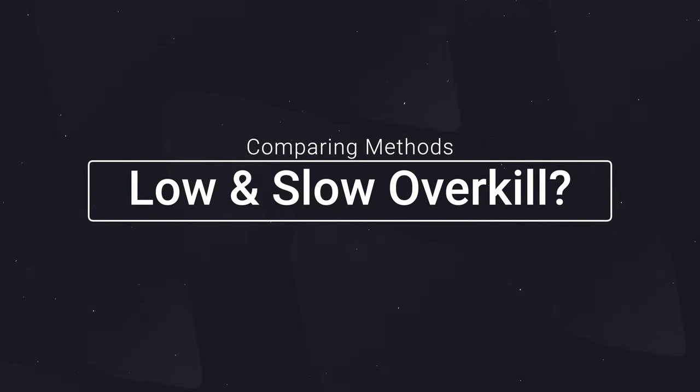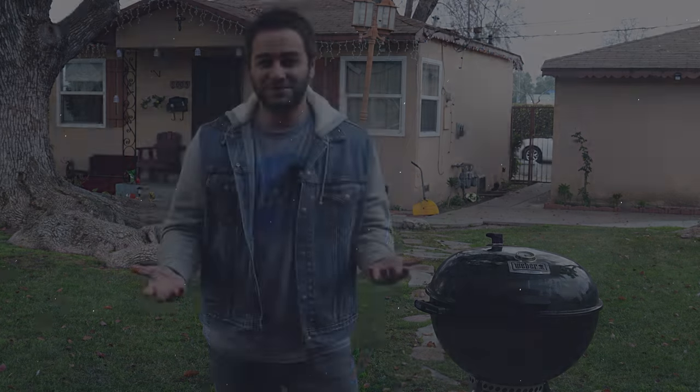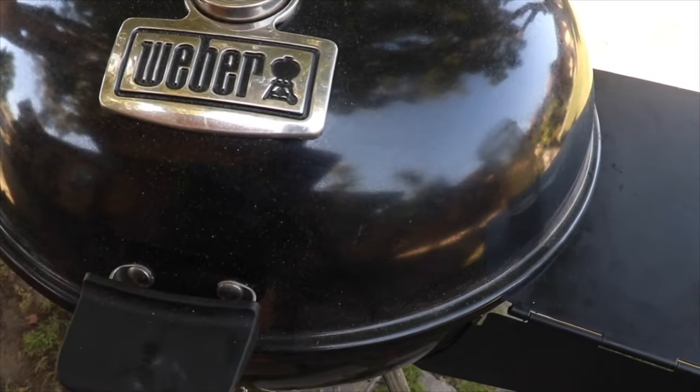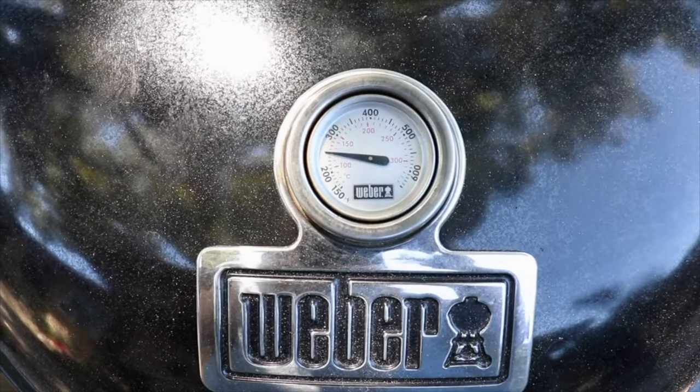There are obvious benefits to low and slow cooking using a diffuser plate — maintaining that low temperature and diffusing the heat keeps the meat really tender and juicy. But is it overkill? Because we are cooking ribeye, which is known for being really juicy and flavorful because of the extra marbling and fat. Do we actually need low and slow temperatures, or is indirect heat using the charcoal baskets enough? We're going to find out.